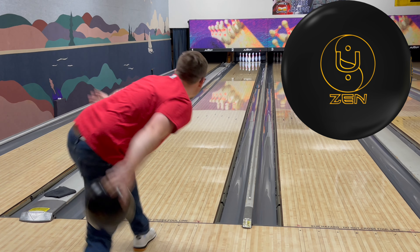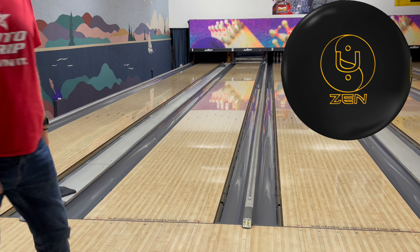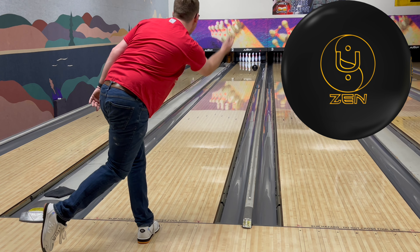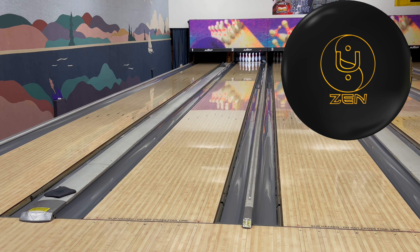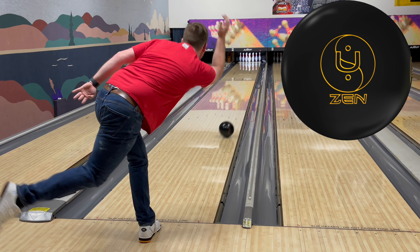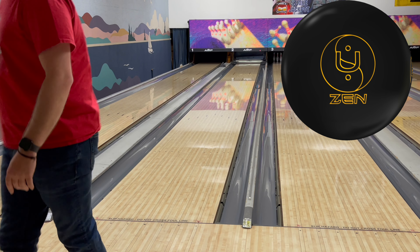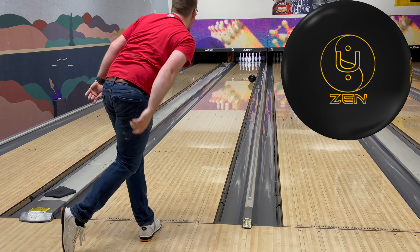This Zen U obviously looks like what I kind of expect it to — it looks really good. I have some room in; that one I certainly missed in and it held. This one I get just a smidgen out, but there's enough core, enough ball that's going to get back. This is the benchmark for me on a short pattern — certainly a benchmark urethane — in this 900 Global Zen U.